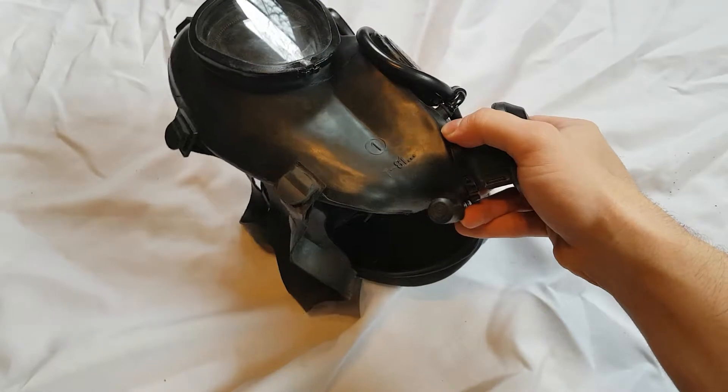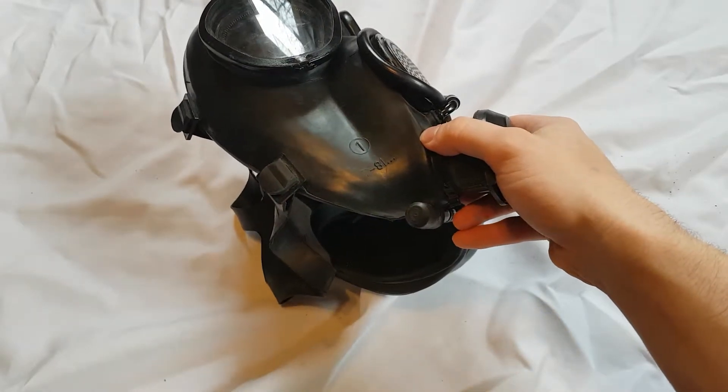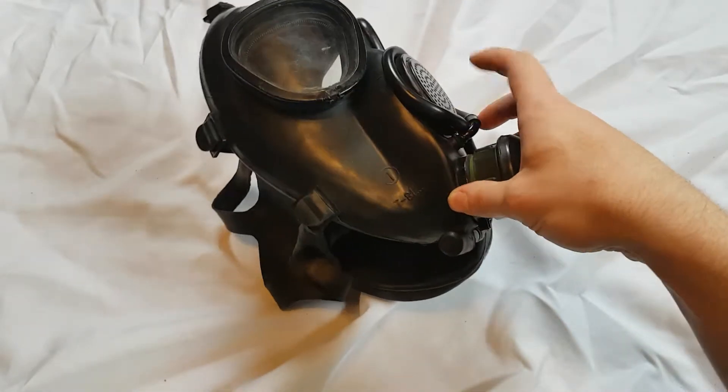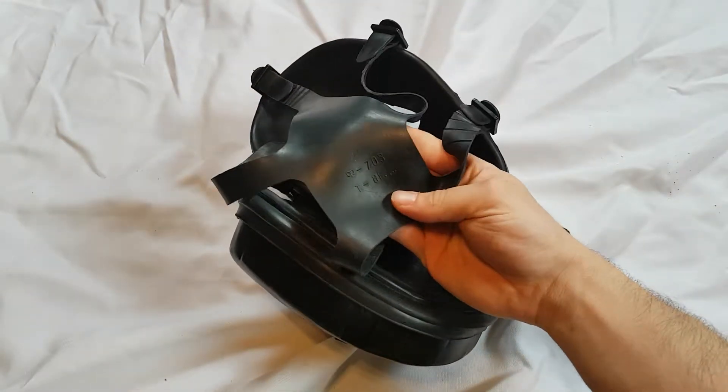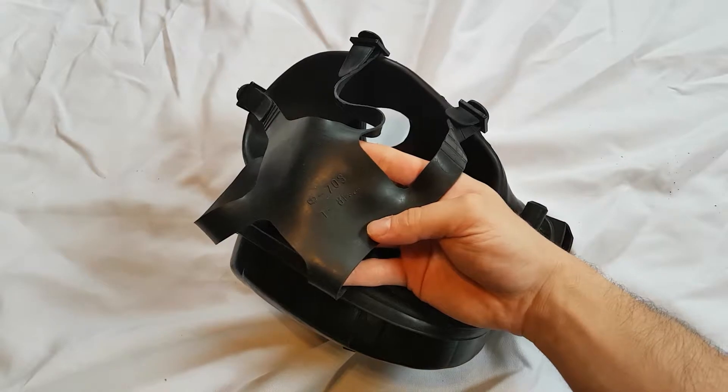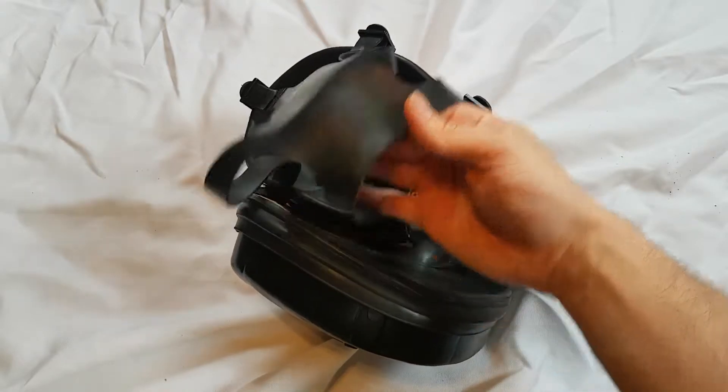This is a size 1, T-81, with three dots. And then you have some more stamps: D-703, T-81.